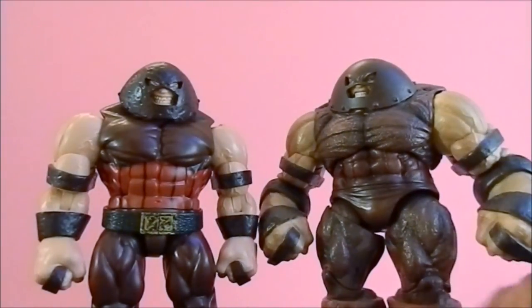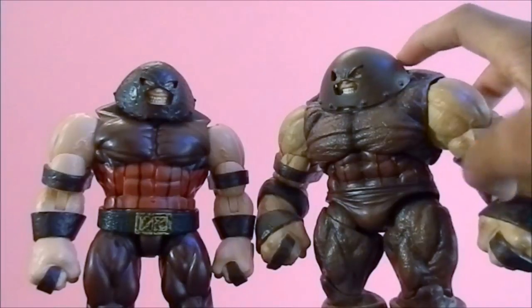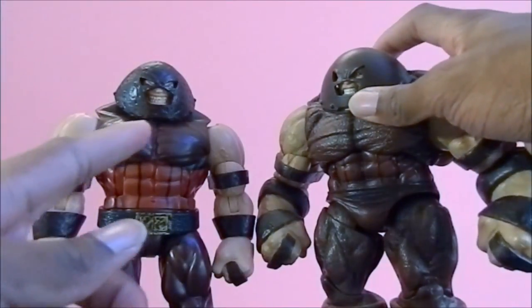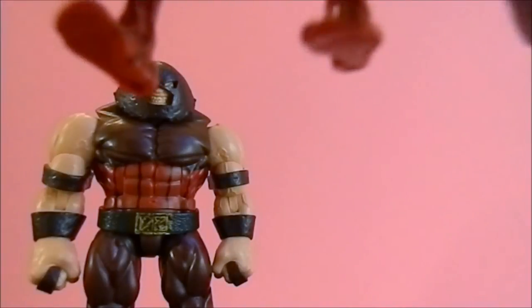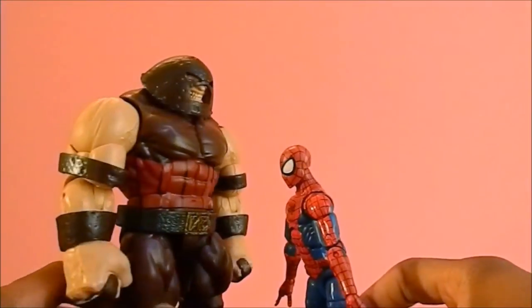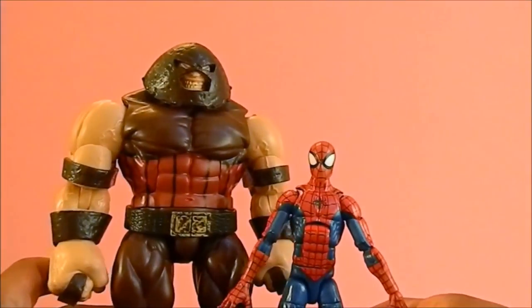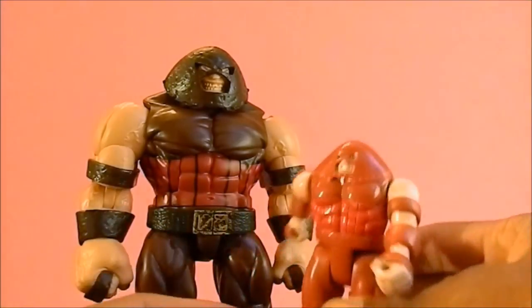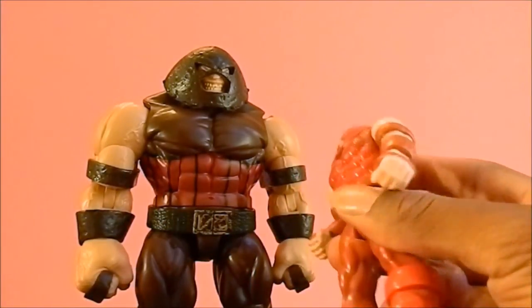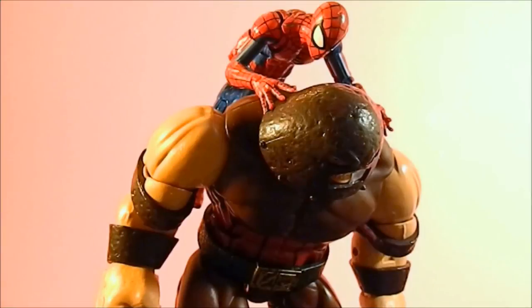The Marvel Select also has the bolted-in chest piece where it looks like one piece, whereas this one just looks like a separate piece. Comparing him to your average six-inch figure, he's next to a Piece of Armor Spider-Man and he's under his chest — so it's a really good height, very cool. And just for fun, here he is next to the 90s X-Men toy Juggernaut — pretty cool.